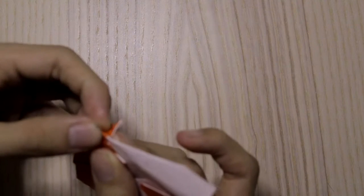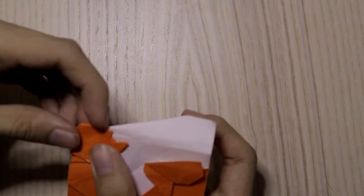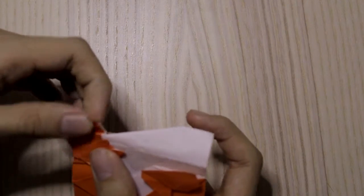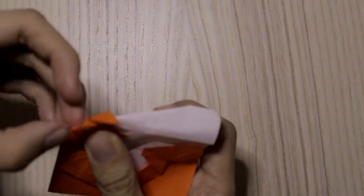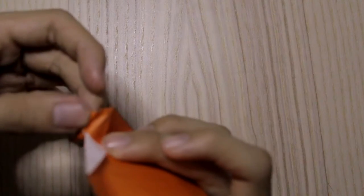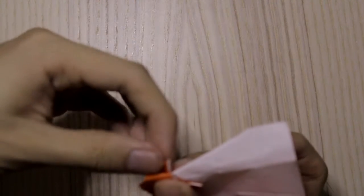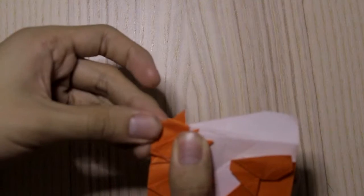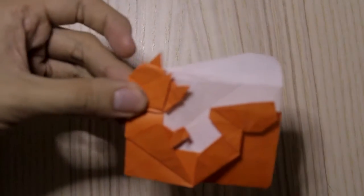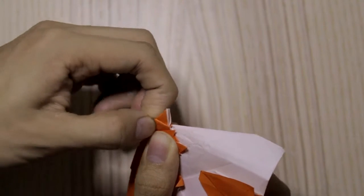Do a pleat fold right here, then open it — like this — a pleat fold, and fold it like this. Then we're going to shift this.